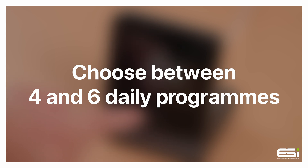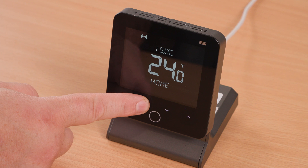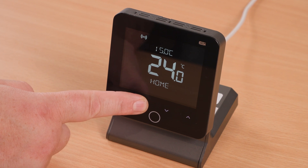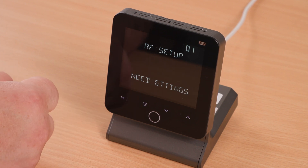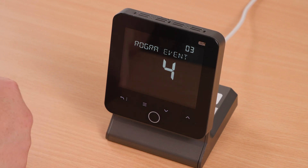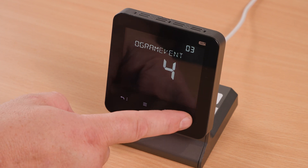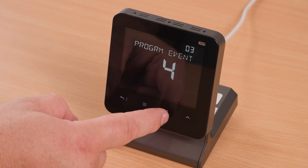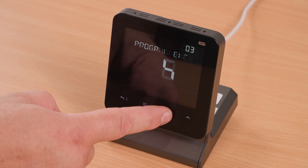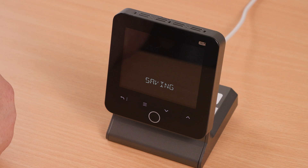Choosing between four and six daily programs. Activate the thermostat using the home button, then select the menu button and hold it down until you see 'RF Setup' appear on the screen. Press the up arrow until you see 'Program Events', then press the home button to enter. Use the up and down arrows to select between four and six timed events. Once you are happy with your selection, press home to save.